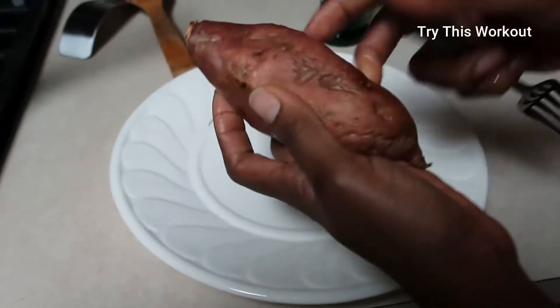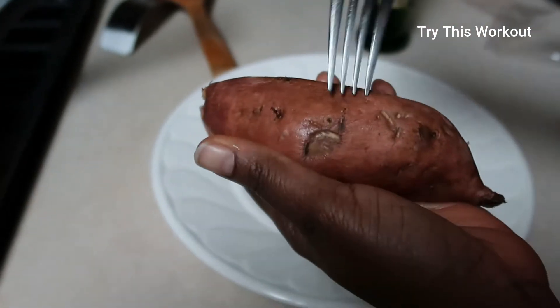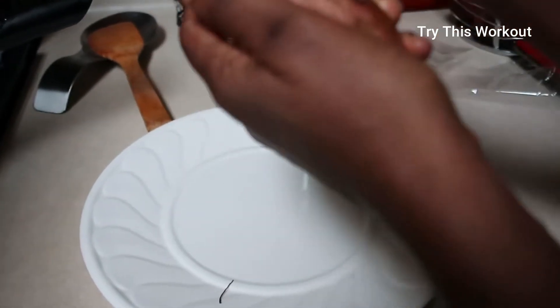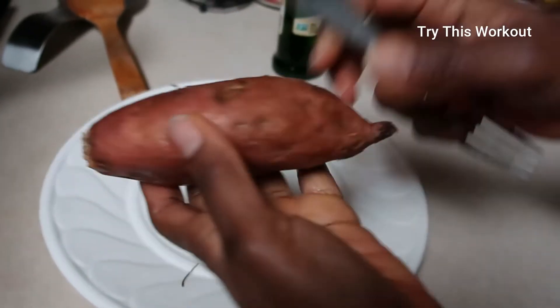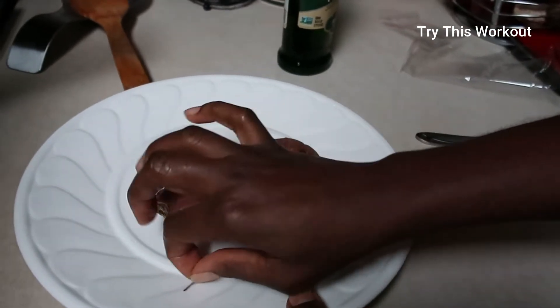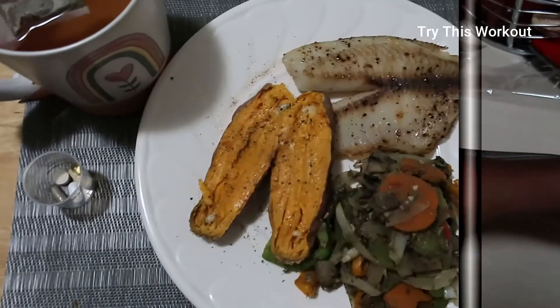I'm also having a sweet potato. I'm going to stab it in several places. I eat the skin and everything, so make sure you wash your potato. Then I'll microwave it for two and a half minutes on one side and two and a half minutes on the other side.